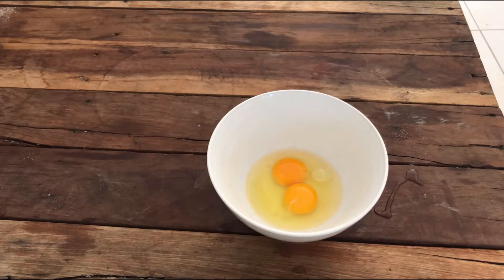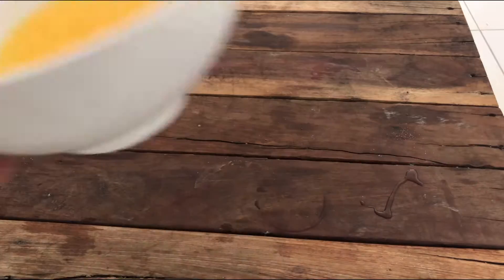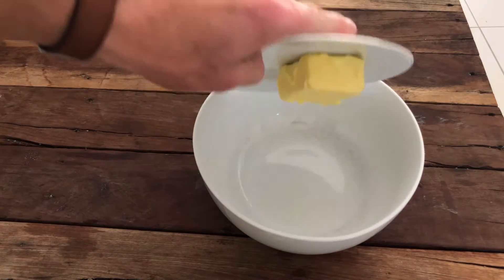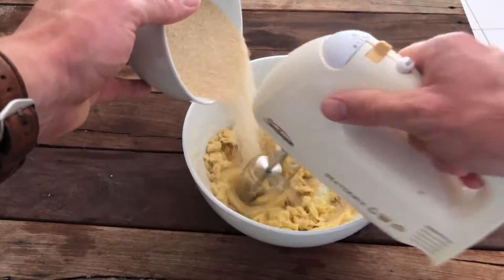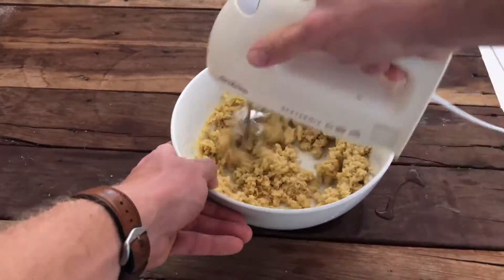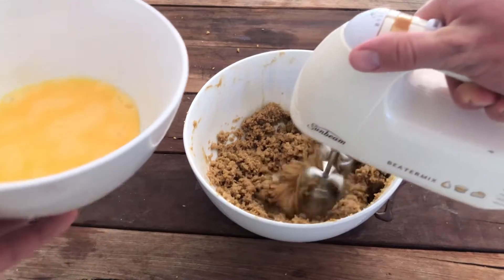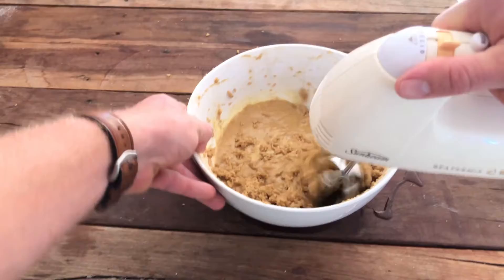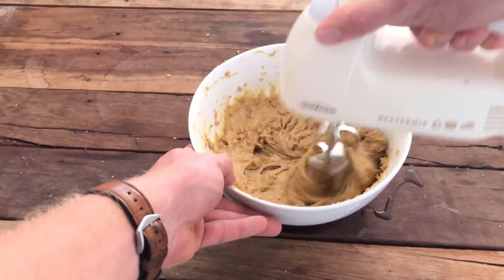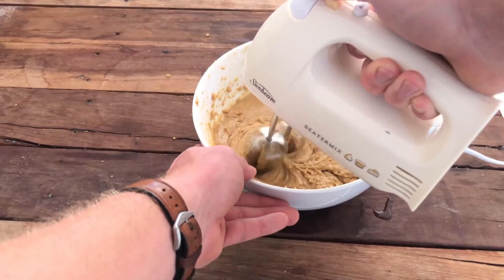So what we're doing is mixing up the two eggs. Put the butter into a reasonable sized bowl and cream the butter and the sugar together. A few moments later — now that we've creamed the butter and sugar together, we can add the egg mixture. Make sure it's all nice and mixed together; don't worry about over-mixing, just make sure it's all thoroughly combined.